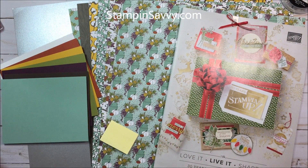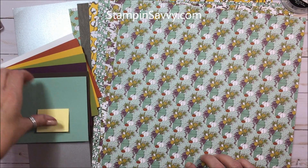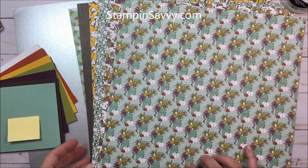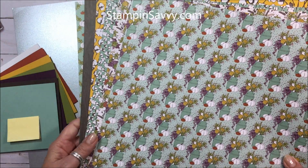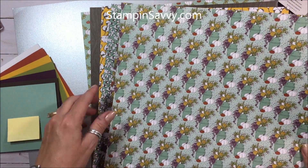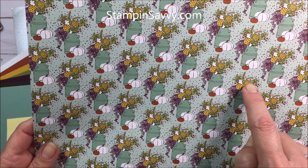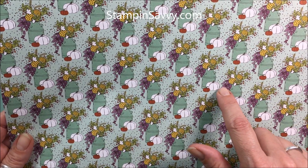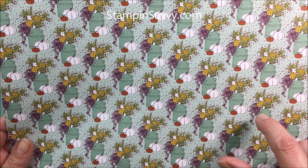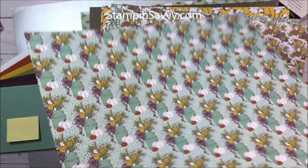The next thing I want to share with you is the designer series paper. It's called Country Lane Designer Series Paper, and you get 12 different patterns. It's a double-sided 12 by 12 inch paper. This one has the milk can with the pumpkins - it's kind of a compilation between the two stamps. You've got mint macaron, blackberry bliss, old olive, crushed curry, and early espresso. So in this pattern, all the colors in the set are here.